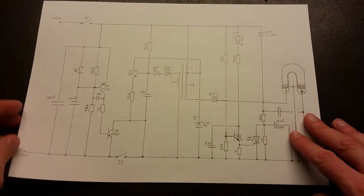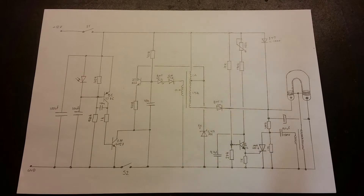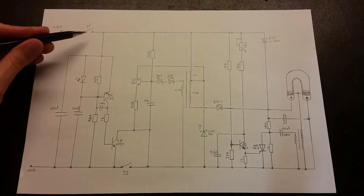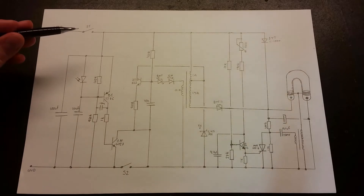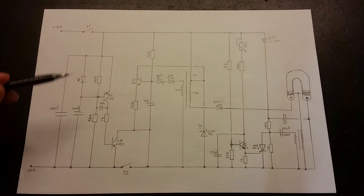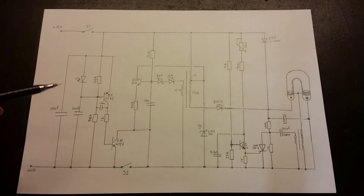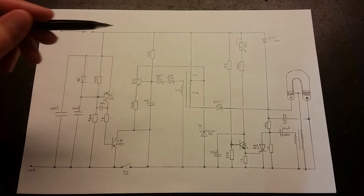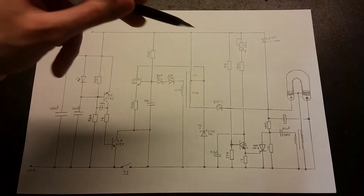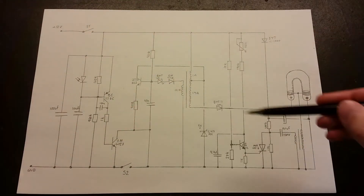Let's bring in the schematic and have a look at it. It took a little while to do this, but it's pretty straightforward. We've got the two switches here, S1 and S2. S1 is just to turn the unit on and off, and S2 is to bypass the light sensor part. So you can actually cut this schematic into three pieces: the light sensor, the high-voltage generator, and the triggering circuit.